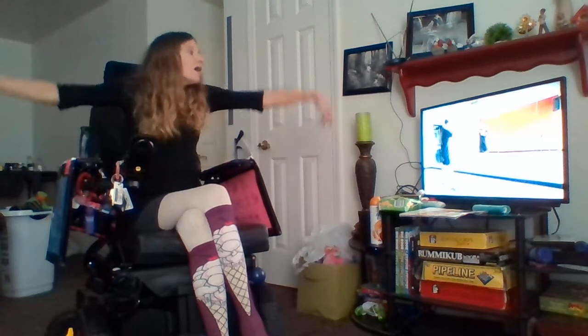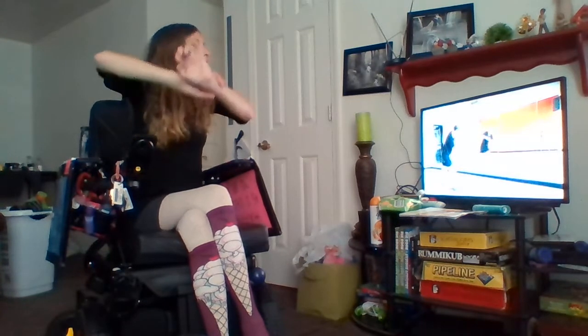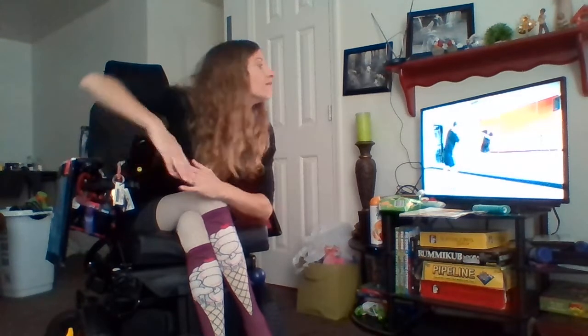You're going to grab your left with your right — two — then you're going to bring your head down. And now you're going to wave through your arms — three. Then you're going to wave through your knees. Am I even waving through them?